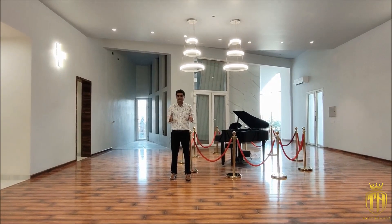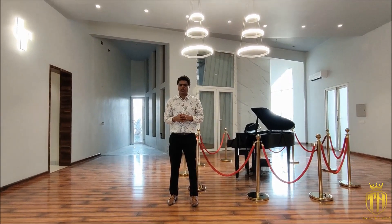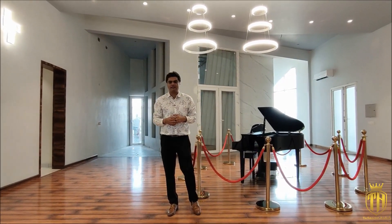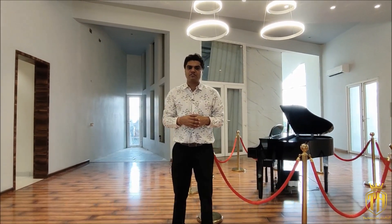This is the 3 plus 1 BHK flat — SQON Premier on PR7 Road — in a very quiet location. If you want to buy this house or visit, please contact me on the mobile number shown. I can help you visit and buy it. Please hit the subscribe button and see you in the next video. Thank you, friends.